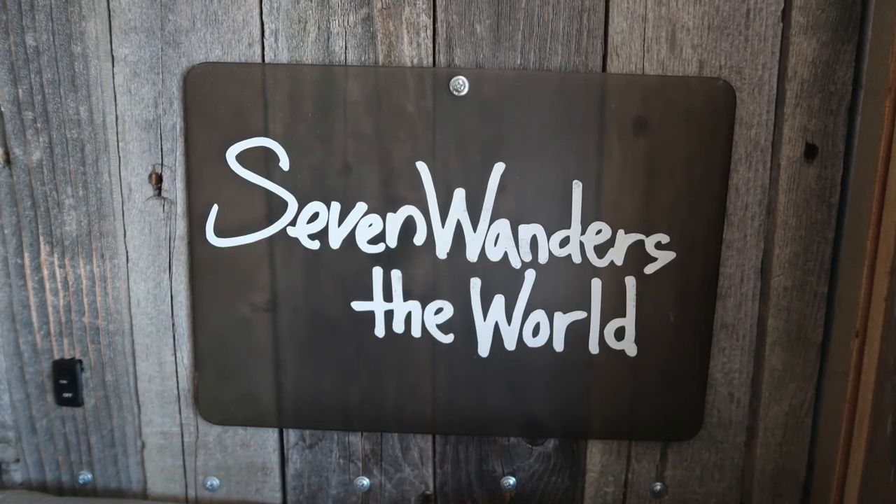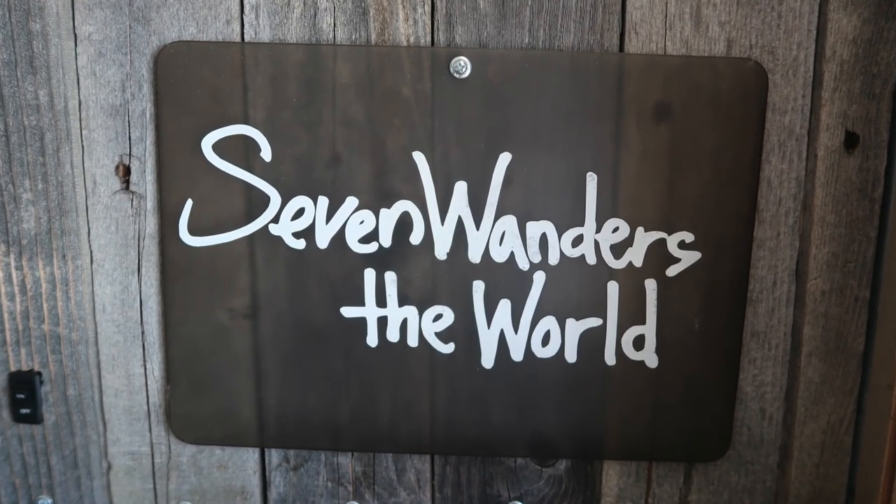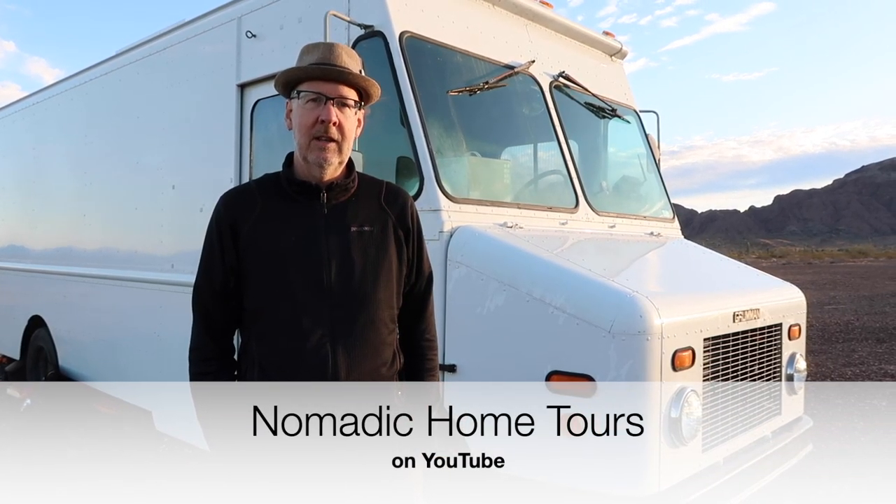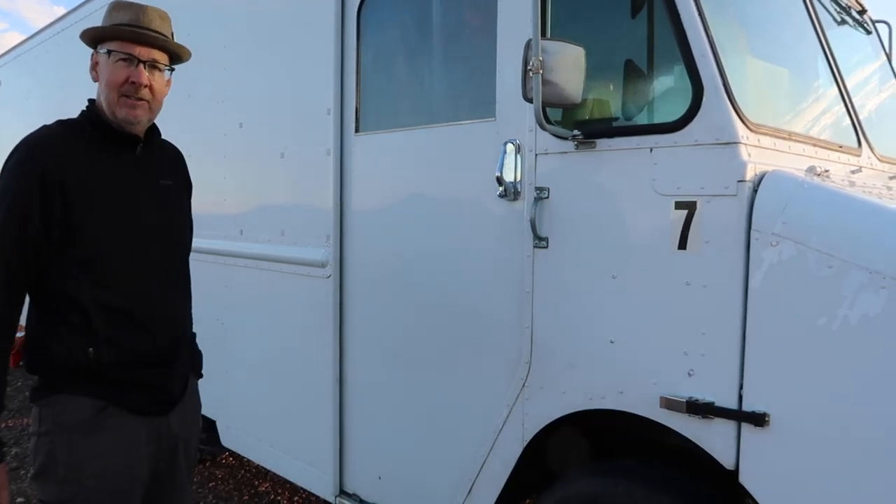Hi, I'm Seven Gray. I have a YouTube channel and a website both by the name of Seven Wanderers the World. I also have a second channel, which is Nomadic Home Tours. Let me show you the inside of my step van.